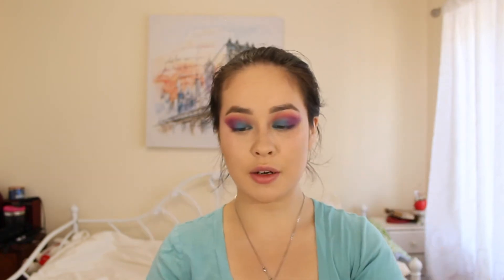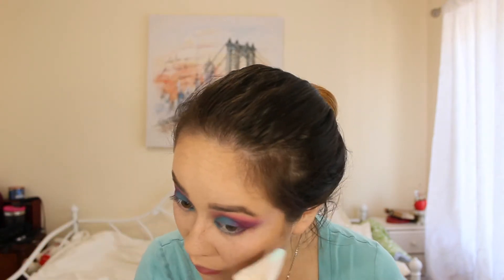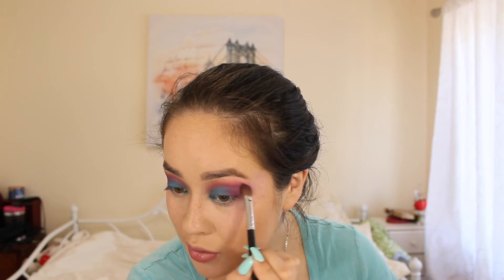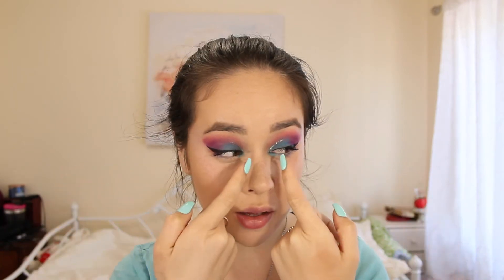I'm going to clean up the look, grabbing the same makeup wipe as earlier and cleaning up the sides. With the M209 I'll blend out the top, and then I'm going to put on some eyeliner and mascara. I've added winged liner, a bit of glitter in the crease area, and some mascara.